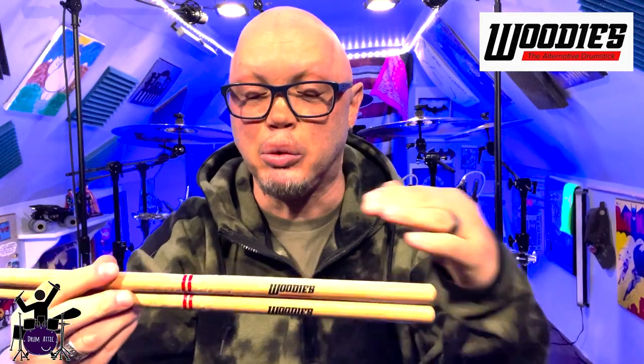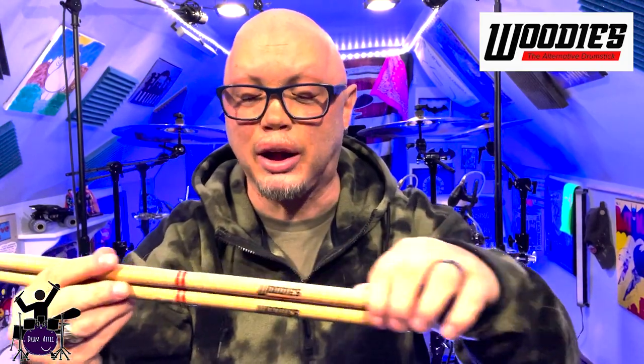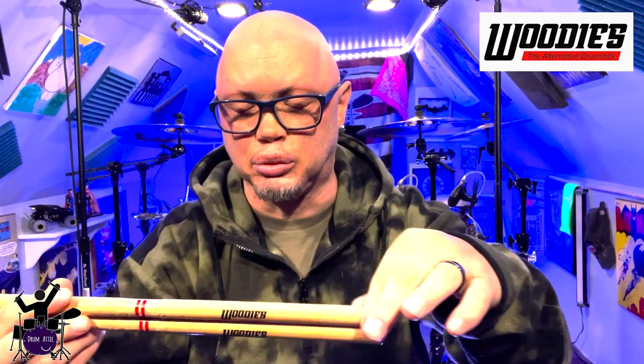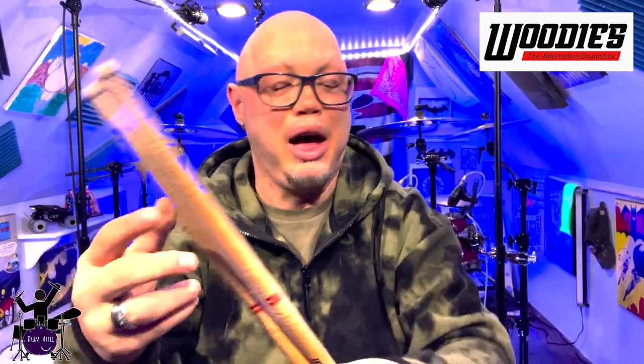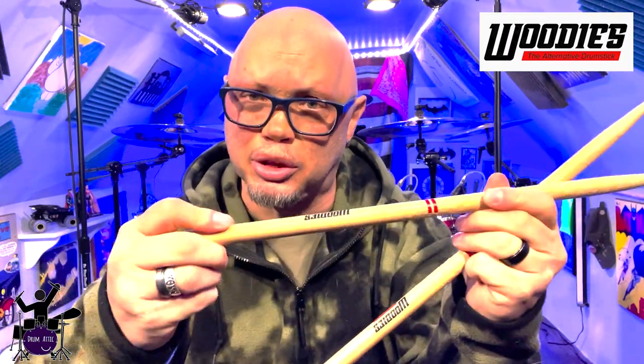I don't know if they will create a stick with a grip similar to what Scorpion Percussion does with the Venom grip, or what Promark is doing with their active grip. But with my O'Keeffe's solution, I seem to have a really good time with them. It's not a real slick drumstick, so it felt like the O'Keeffe's was able to kind of get into the grain a little bit so that I could feel like I had a good grip on the drumstick.